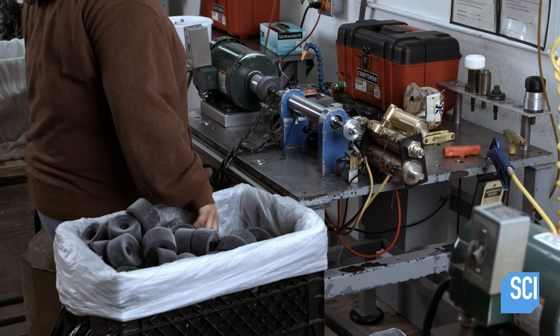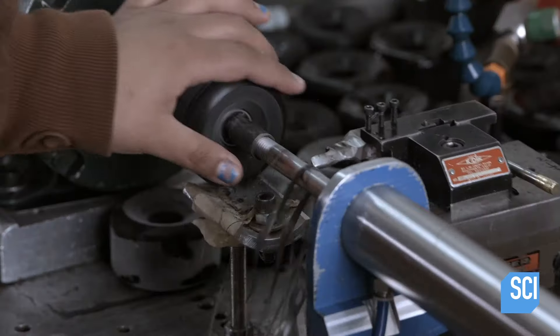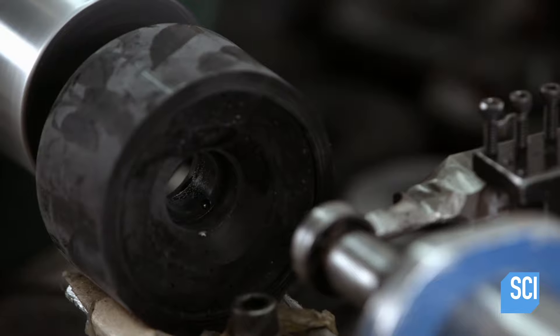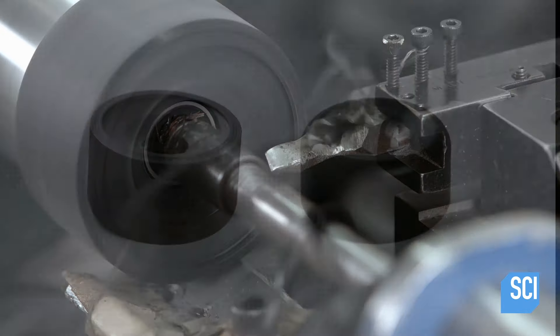If the sample wheel is sufficiently hard, the batch is ready for the next step. The worker clamps the skateboard wheel in a lathe. The lathe spins the wheel while an automatic cutter contours the edges to a softer, more rounded profile.